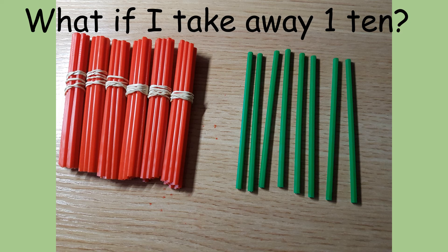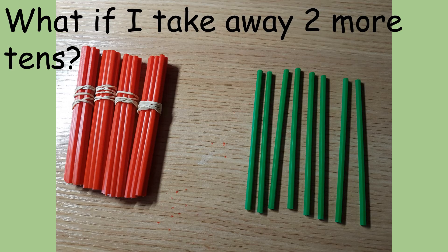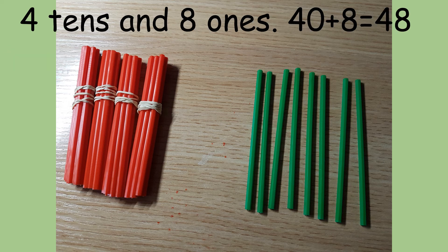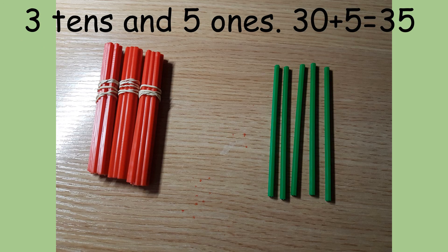Now, this is the same number as before, but I've taken away 1 ten. So, what is this number now? 6 tens and 8 ones — 60 add 8 equals 68. What if I take away 2 more tens? The ones stay the same. 4 tens and 8 ones — 40 add 8 equals 48. What about if I took away 1 ten and 3 ones? What would my new number be? I would have 3 tens and 5 ones — 30 add 5 equals 35.